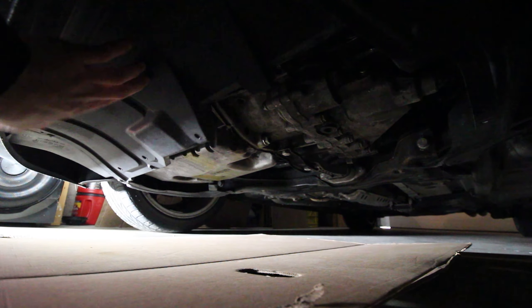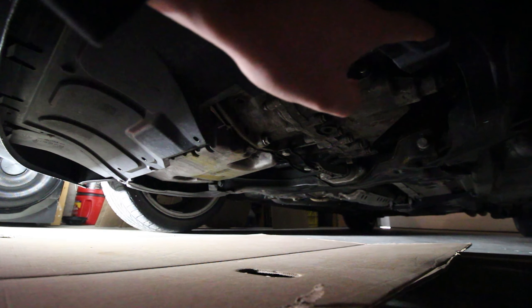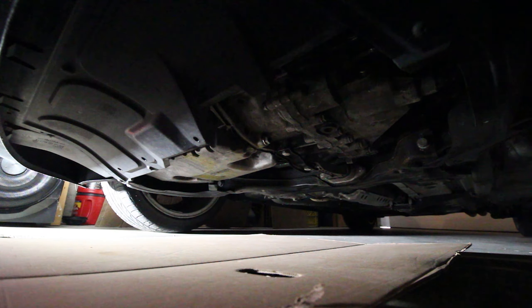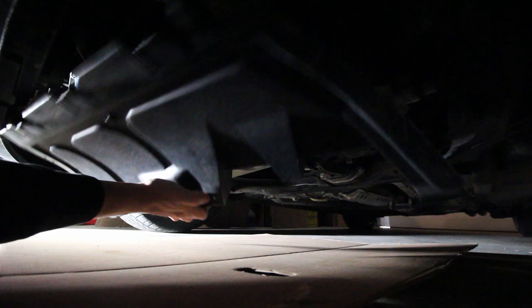The first thing we're gonna do is take the skid plate off - super simple, four T25 Torx bits, two on this side and two on that side, and that should slide right back.